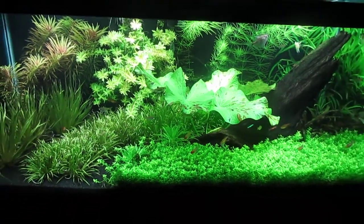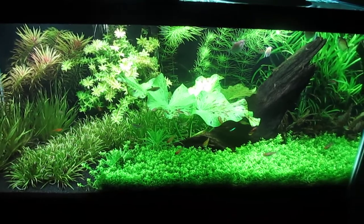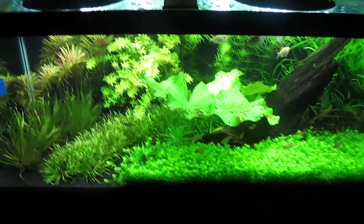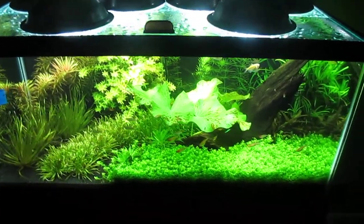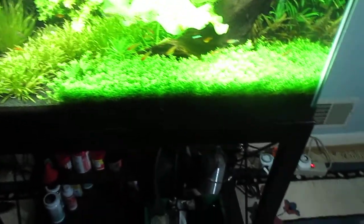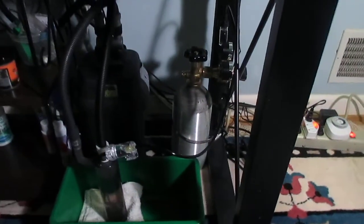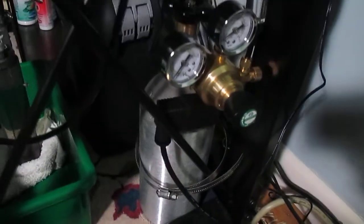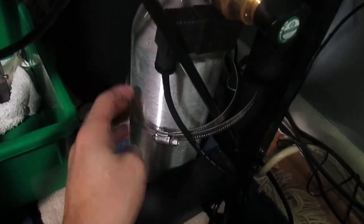Now I've moved on to a stage where I felt I wanted to try something more than those first three methods of getting CO2 in your tank — and that is the pressurized CO2 system. I've finally been able to afford this pressurized CO2 setup.